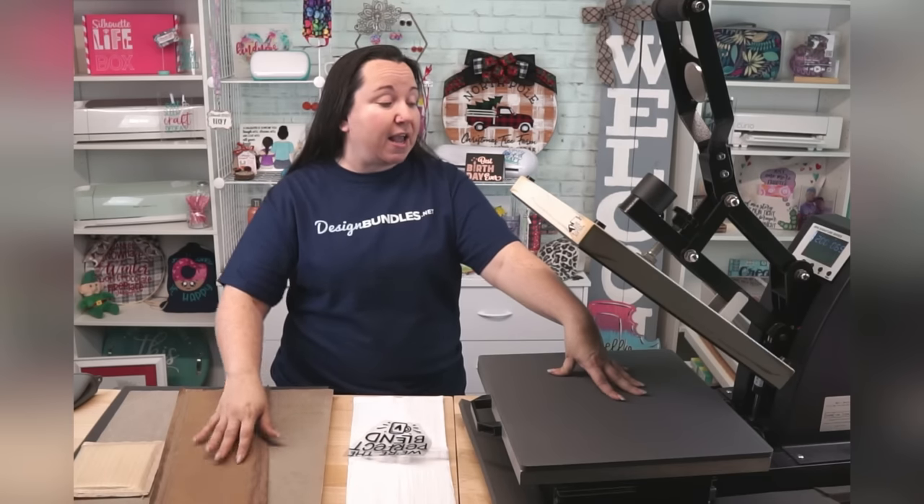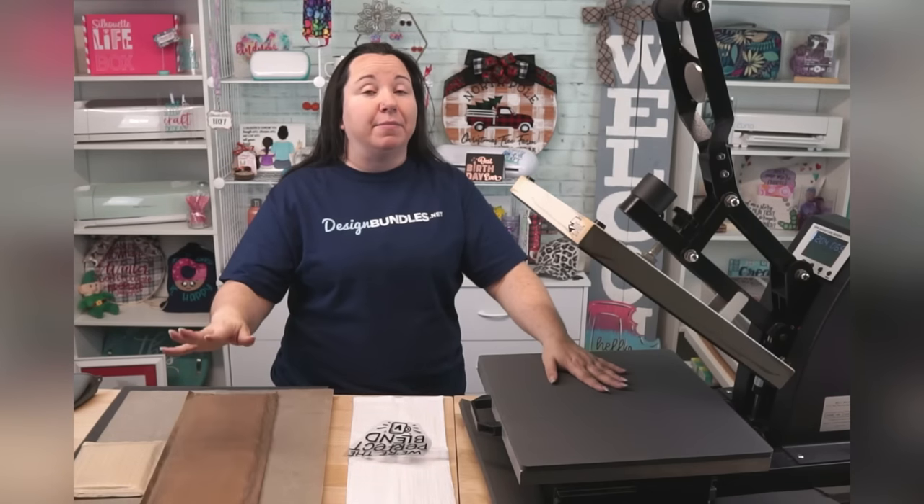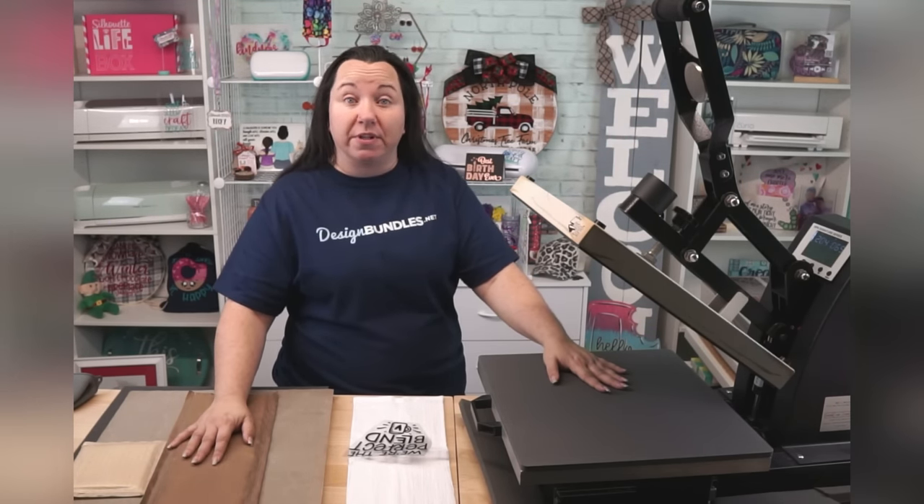I started doing large sublimation items, which can benefit from having a larger pressing area. So I gave you guys the down low on what I have and why I have it, and how I feel about where you're going to fall in your budget range. If you can afford better, go ahead and get better, because this is something you're going to want to stick with.